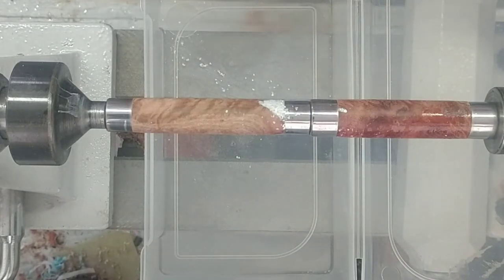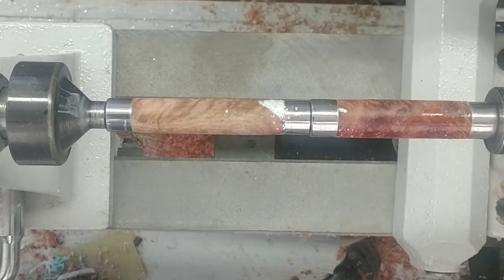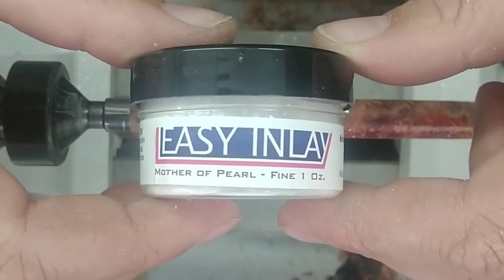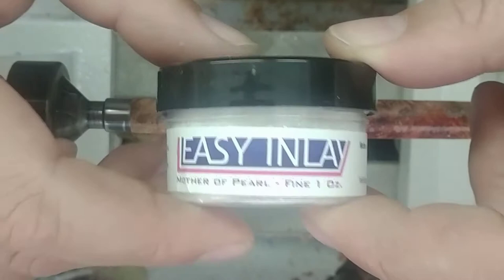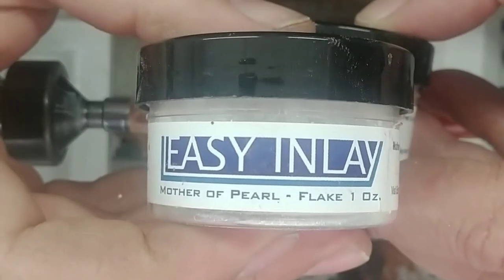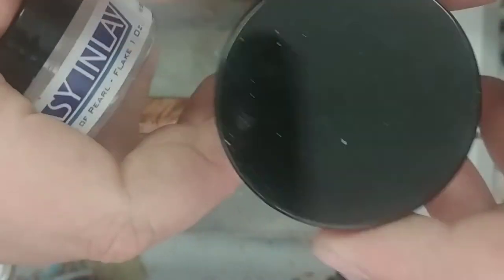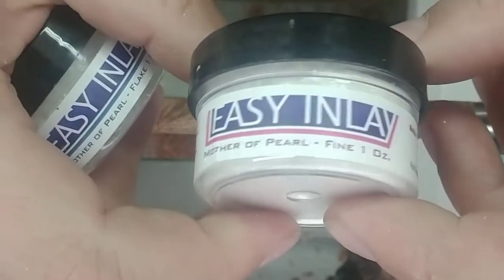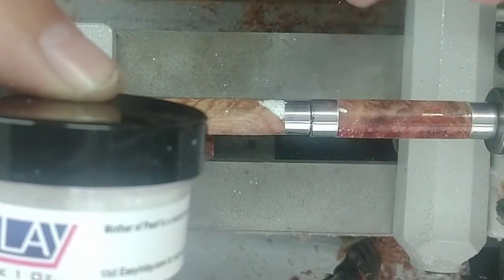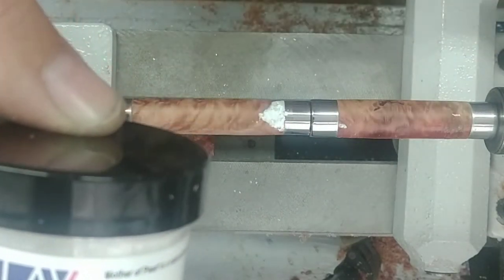I always put something underneath so that I can recover any shell that's fallen out — just pour it back in. This is just some Easy Inlay — Scott Grove puts out this stuff. Mother of pearl, this is the fine, and then I also have mother of pearl flake for doing larger stuff. These are really neat; I've been really happy with them. I haven't used a whole lot of it — it was like 25 bucks for both of these, and they have gone a long way. I've done multiple pens with them and you can even do larger projects with them, but this is just the application I've used them for so far.